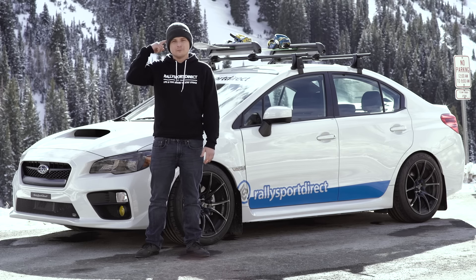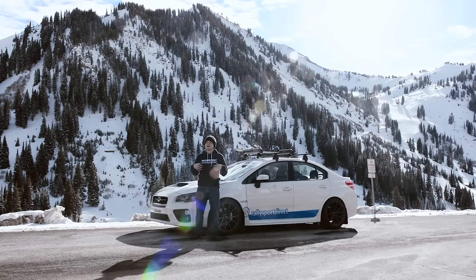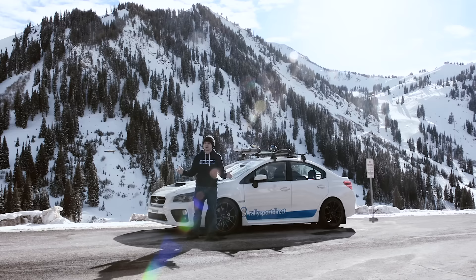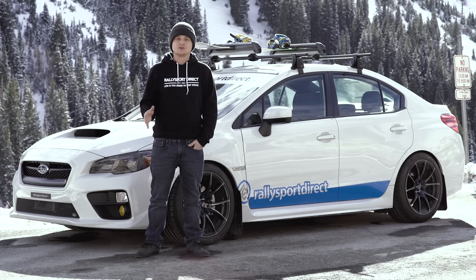First of all, our Cold Miners beanie that you can see I'm wearing here — it keeps my head nice and warm. Next up is our hoodie. This is so soft, so comfortable, and also very warm, which is really helping me out here right now because it is cold up here. But really, let's talk about car parts because that's kind of what we're interested in — we want to keep our car looking nice and staying nice this winter season.